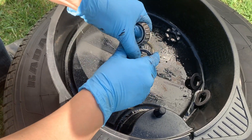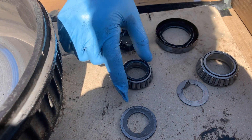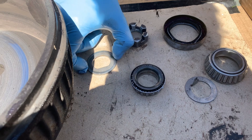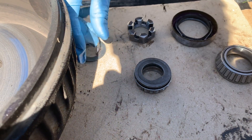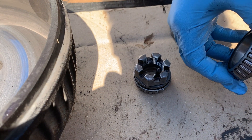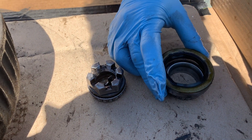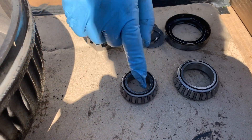Here are the parts: the smaller bearing is the outer bearing, held in place so it goes on to the axle. Then there's the lock, and the castle nut goes on top of that. On the other side you've got the inner bearing, which goes into the housing, and then the seal goes in to keep it all in place.